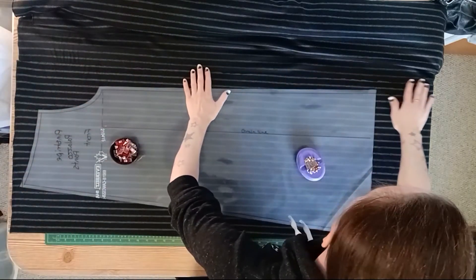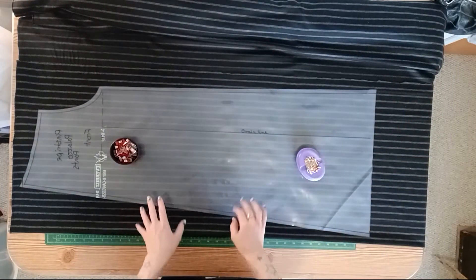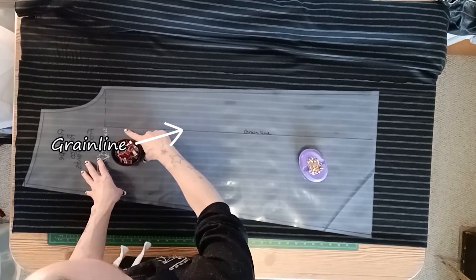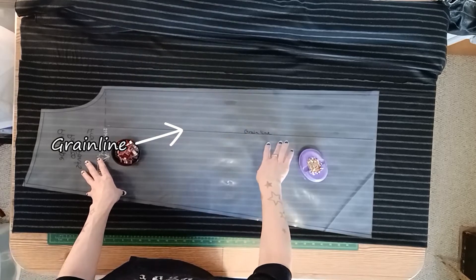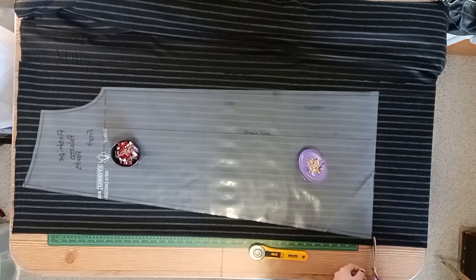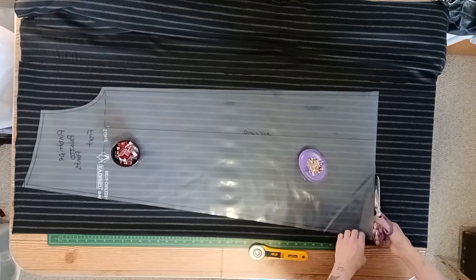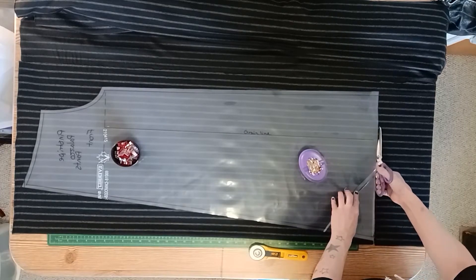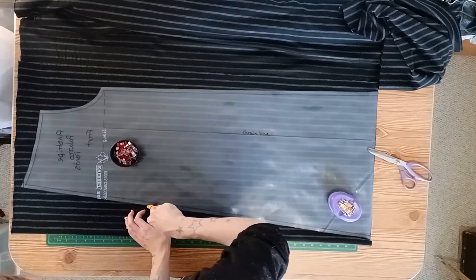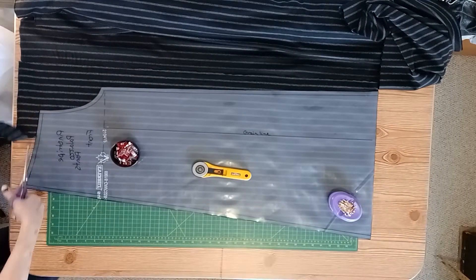When you start cutting out all your pieces, make sure that if you've got any kind of printed or patterned fabric, you line it up with itself and the grain line mark on the pattern. You can put the fabric over top of one another. I've got two pieces and I've lined up my pin striping on both sides so that they match each other, and then I've put the pattern over top with the grain line on one of the pinstripes so that I know it's coming out 90 degrees, totally straight.